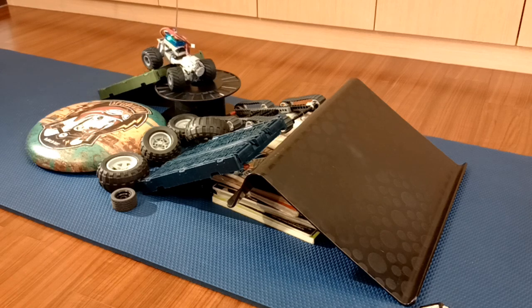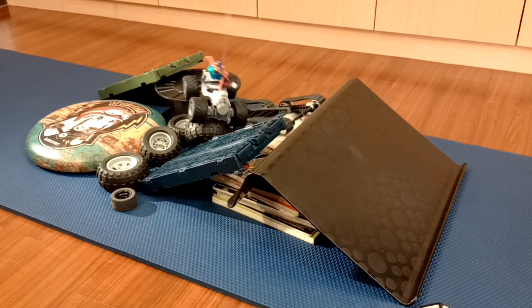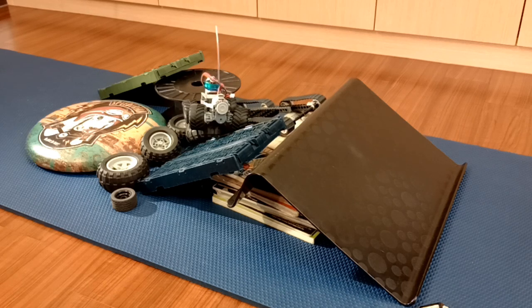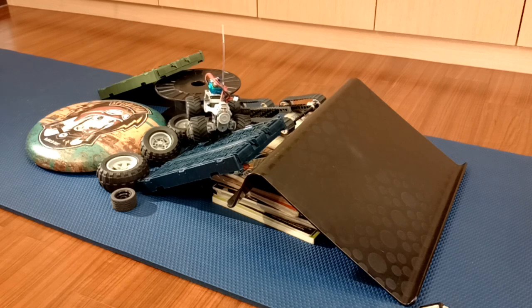Though this mini model could use some stiffer springs, as it is having trouble fully compressing the shocks with only 220 grams of vehicle weight, and therefore is unable to fully utilize the suspension travel range. I am planning on building an expedition vehicle body for this chassis, and maybe the extra weight will solve this problem.